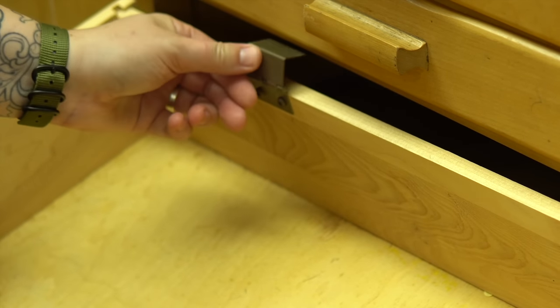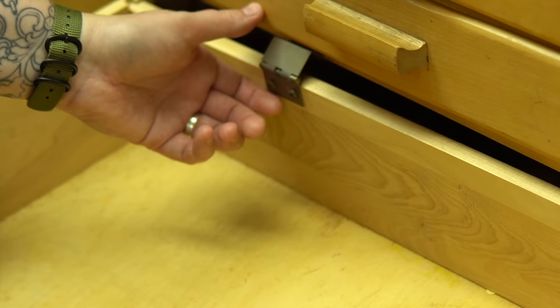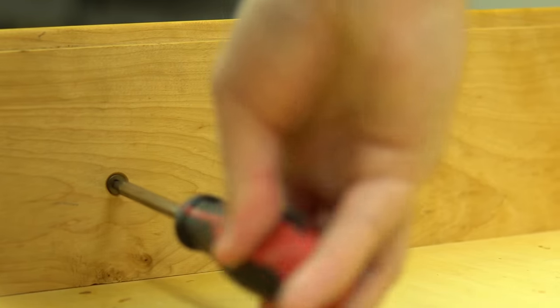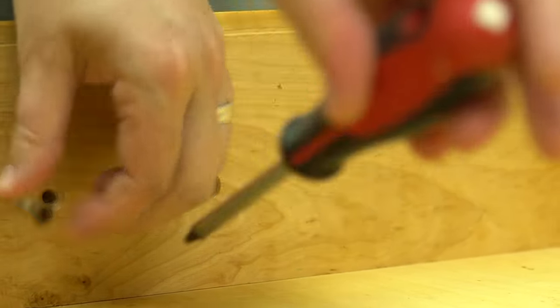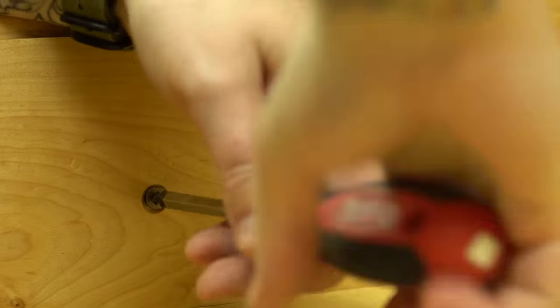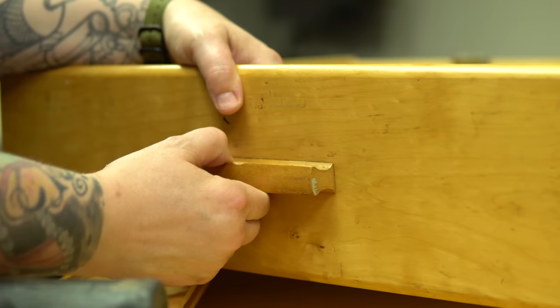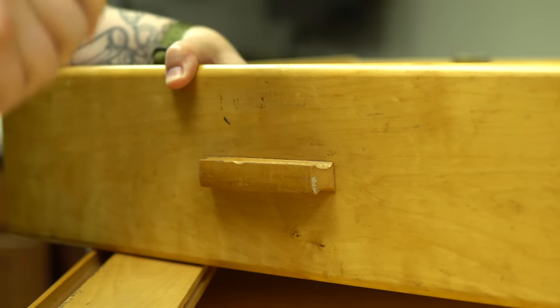I was told this was solid maple, which became one of their main reasons for upping the price. I'm not 100% sure it's maple — I'm leaning more toward birch, and they're very similar woods. I find birch tends to lean a little bit more yellow than maple. At the end I actually add a solid maple shelf and you'll see the difference in the color.